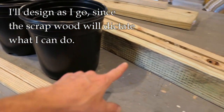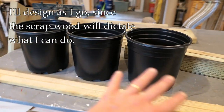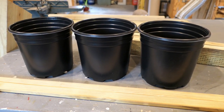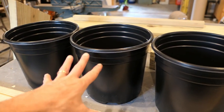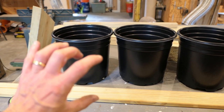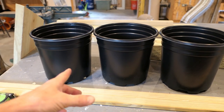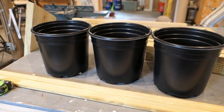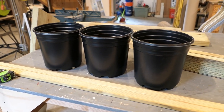I do know I want four individual legs and some slats connecting the legs. I want the buckets to show through a little bit — not completely solid, just slats with some openings. I also want it to be able to drain water, so if I water these things heavily the water will drain out and not stain the deck. That's all I really know, so we'll just see how it comes out. We'll start with the legs.